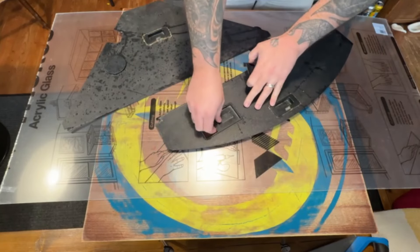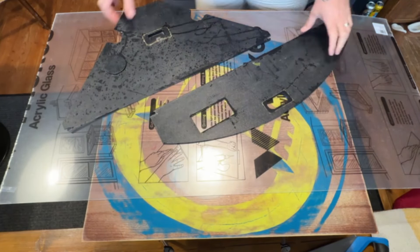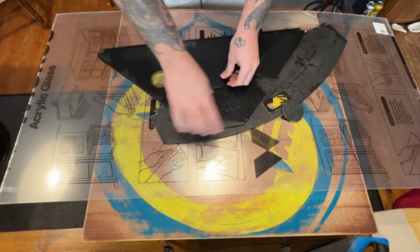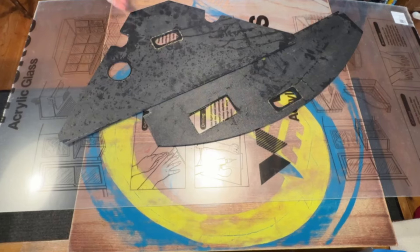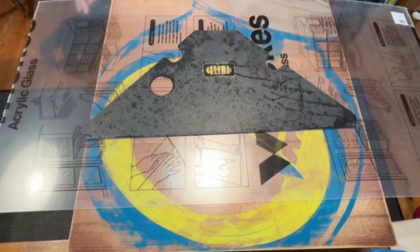Start by taking all the bits out of the lid. Let's go with the corner shape one first.